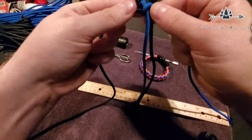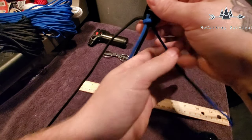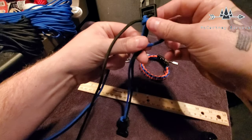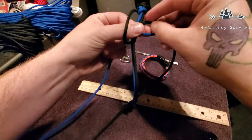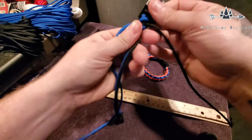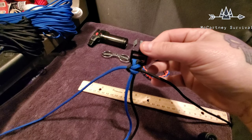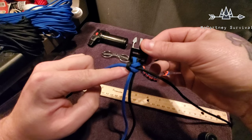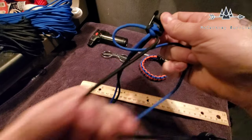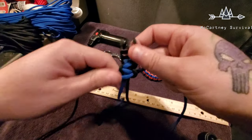Snug it up nice and tight. There's a loop on this side, so now we start the opposite side — right side, same concept. Bring it over, bring the black down behind and up through the loop you created, then snug it down. If you ever forget what side you started on — we did left, right — we're going back to the left. The loop right here is the side you start your next loop with. So I go over, bring the black over the top of the blue, come in behind, up through the top, and pull it nice and snug.